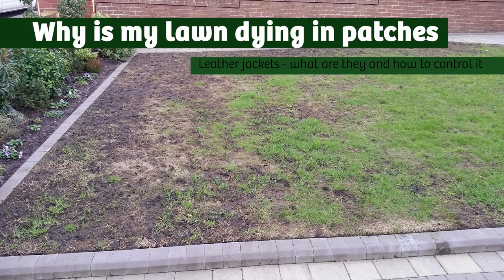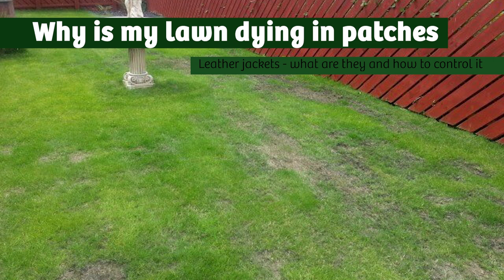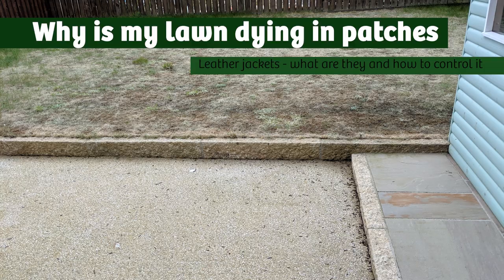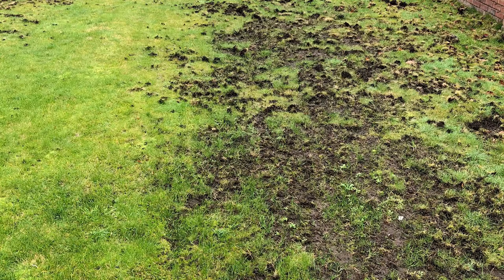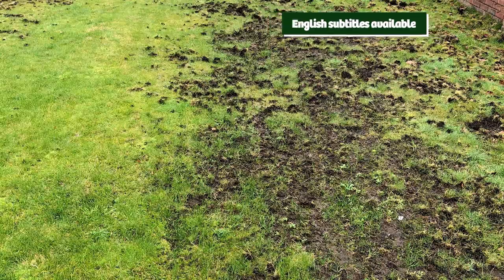Welcome to a Premier Lawns video. If you're watching this and looking at your lawn and asking why is my lawn dying in patches, there's an insect called leather jacket and it could be eating your lawn from below. Today we're going to look at how to spot it and more importantly how to control it.